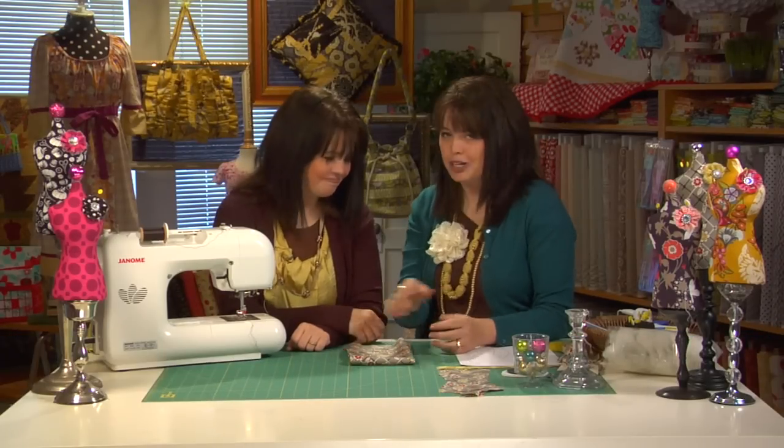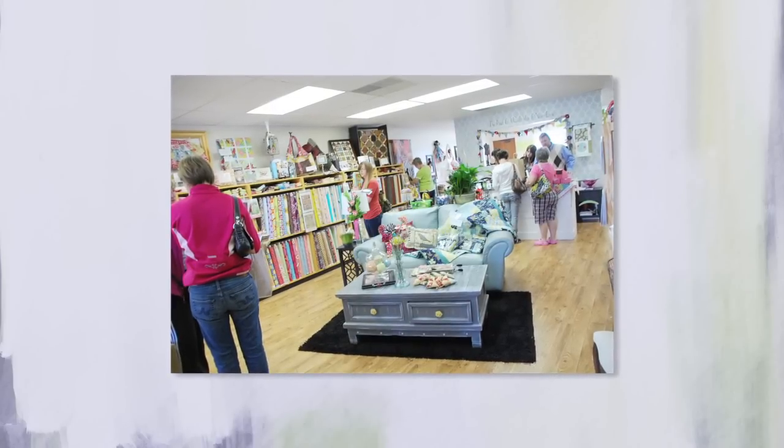It's so good to be back with a new season of The DIY Dish, and to be a part of the new channel called My Craft Channel. As you've probably noticed, we've made a few changes around here. First, the setting — we are so excited to be filming from Chris's new shop called My Girlfriend's Quilt Shop. Isn't this place gorgeous? Here are a few photos that will help set the scene on what a fun and inspiring place this is.